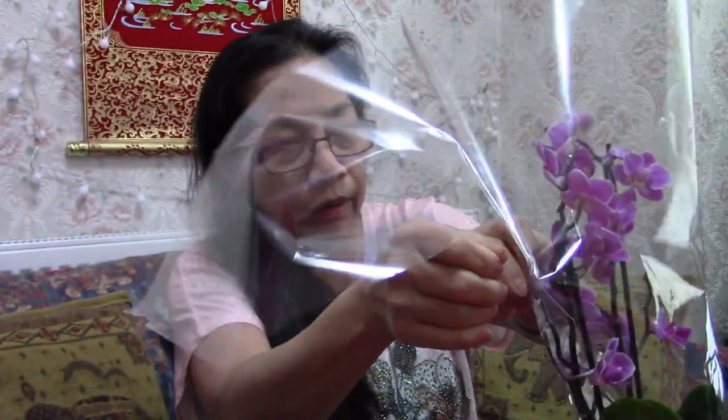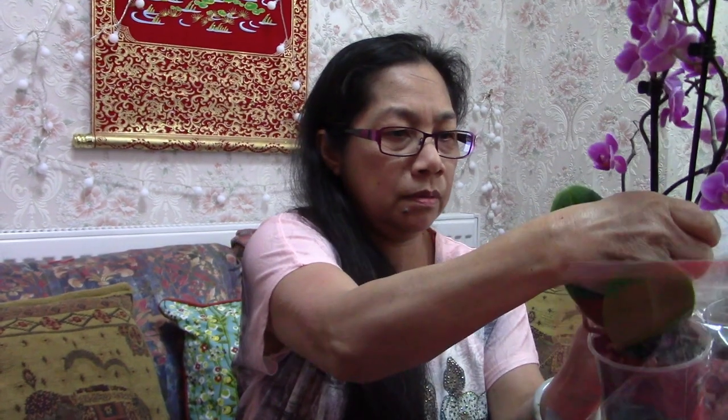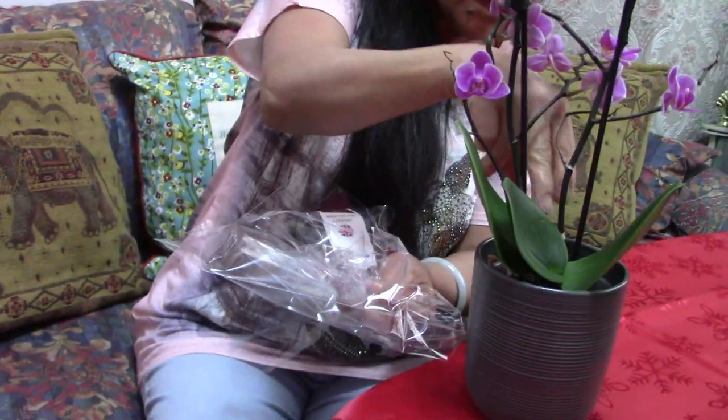Okay guys, let's open this, let's unbox. There are dried flowers already in there — so this is it, guys!